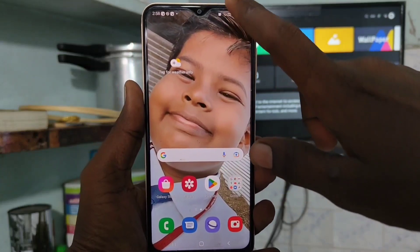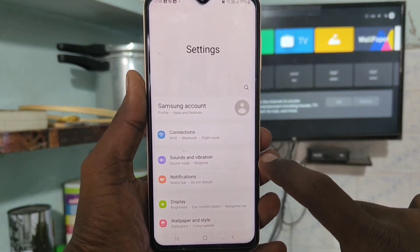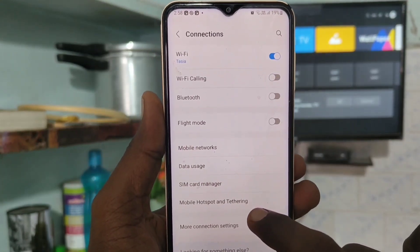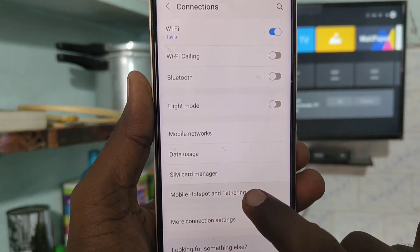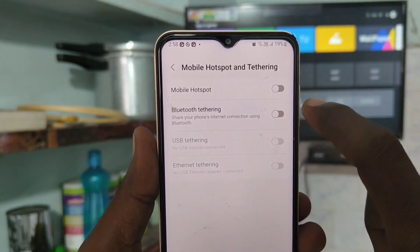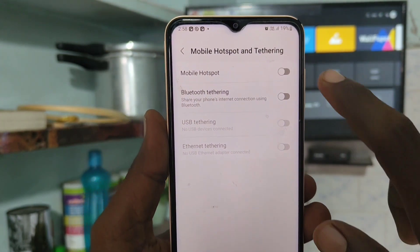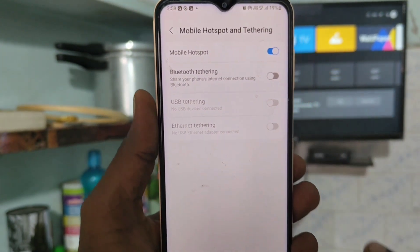First of all, in your phone go to Settings and click on Connections. Click on Mobile Hotspot and Tethering, and turn on the button against Mobile Hotspot.